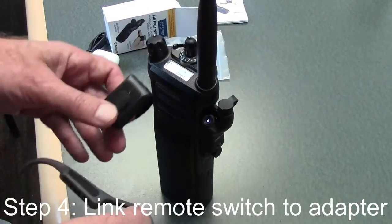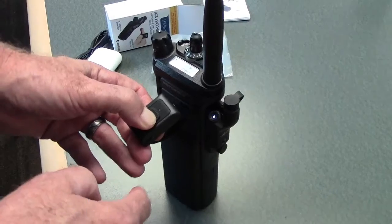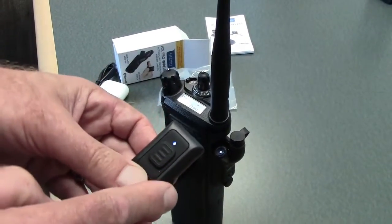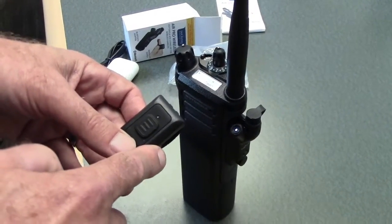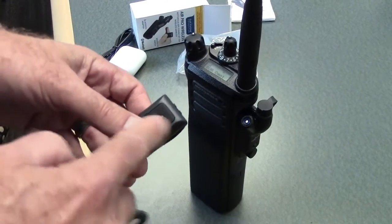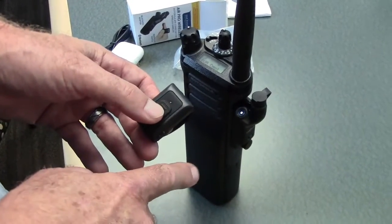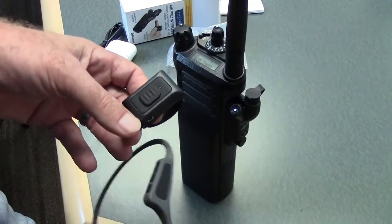The switch already comes paired, so all you have to do is press and hold until the first LED comes on, then release. Give it around another 10 seconds to ensure a good connection to the adapter. Press down on the button — if the LED turns red, then you are transmitting.